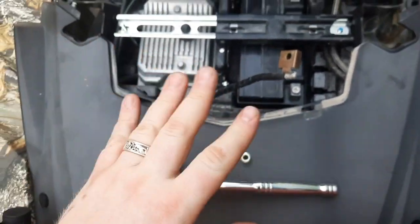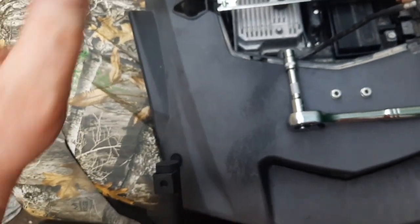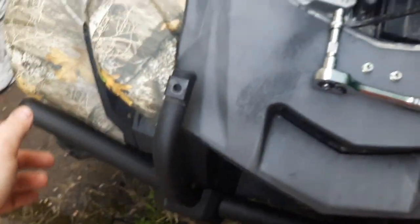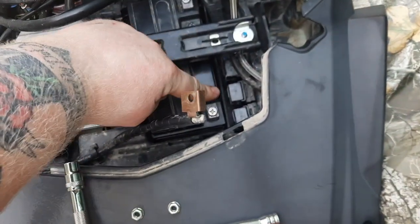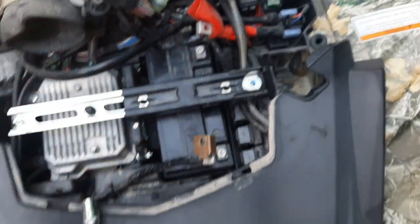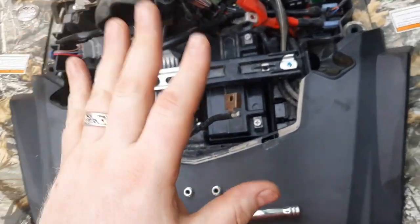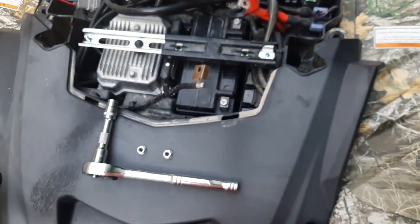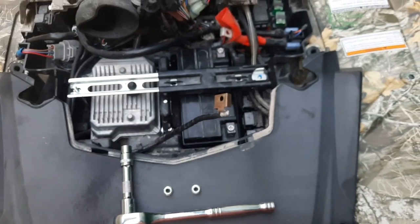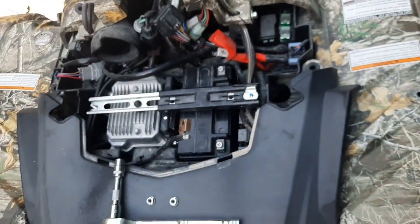So we have all of our stuff here. We're going to start with the 10 millimeters and then we'll go to the 12s. With the 10s, we have to do the two down by the tires to hold on the cargo frame, the two here to hold this guy down, and the two here for the battery. We'll start with the battery. Next time I'll come out with my GoPro — the regular GoPro, not the 360 — and I'll just wear it while I do the stuff. I think that might actually work better.